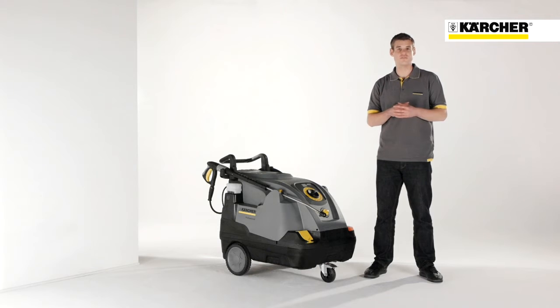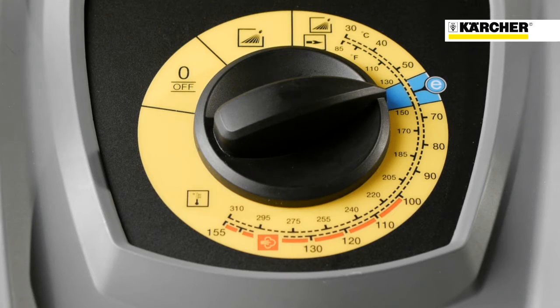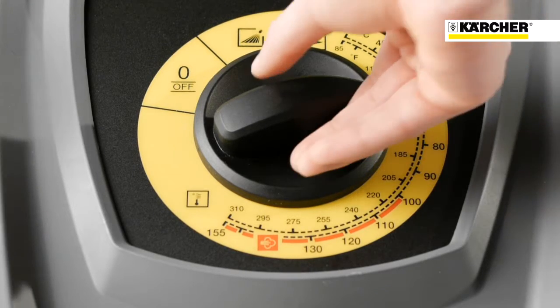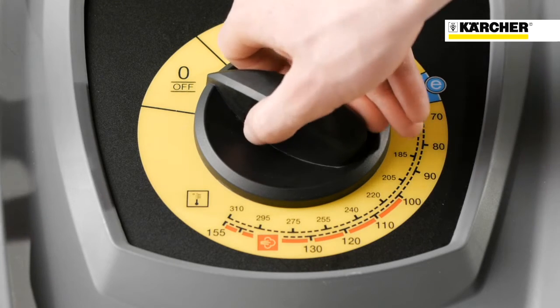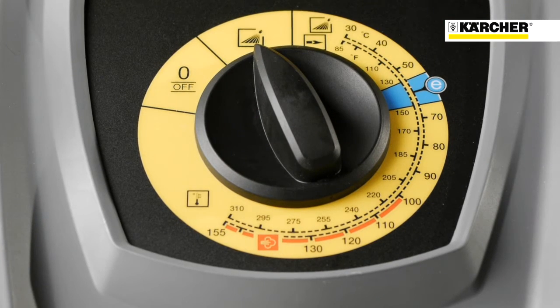The new HTS Compact Glass is also characterized by the central positioned operation panel. This guarantees visual clarity and also an easy operation of the single button switch by the user. So the first notch position means off. At the second one, you turn the machine on and it's running in the cold water mode.